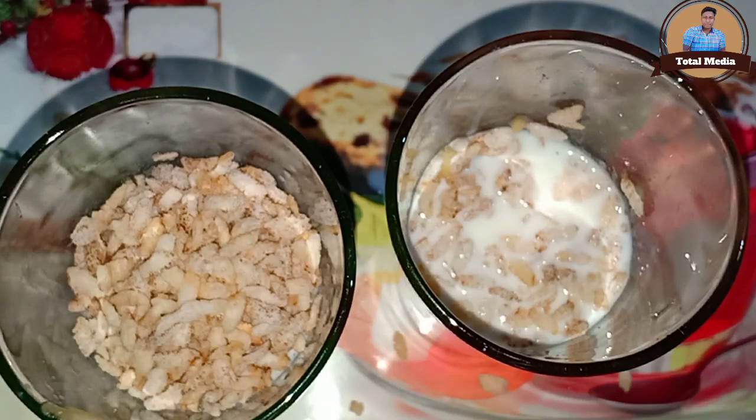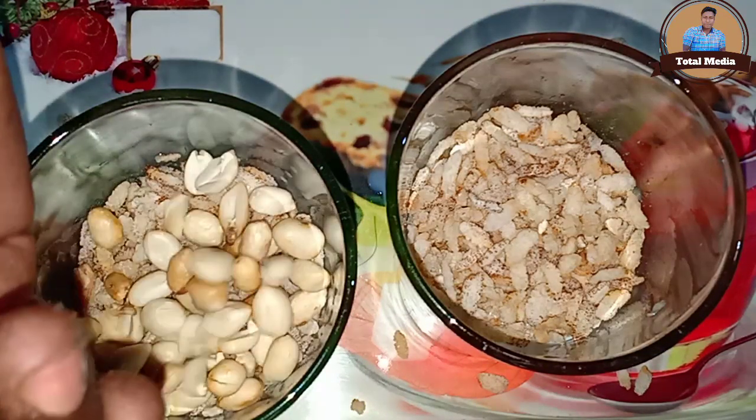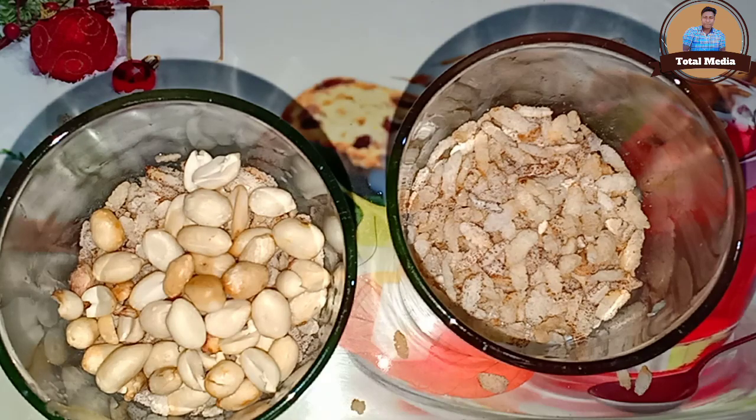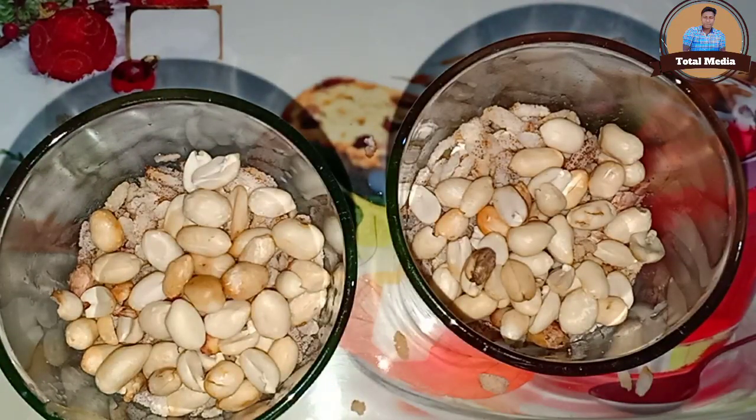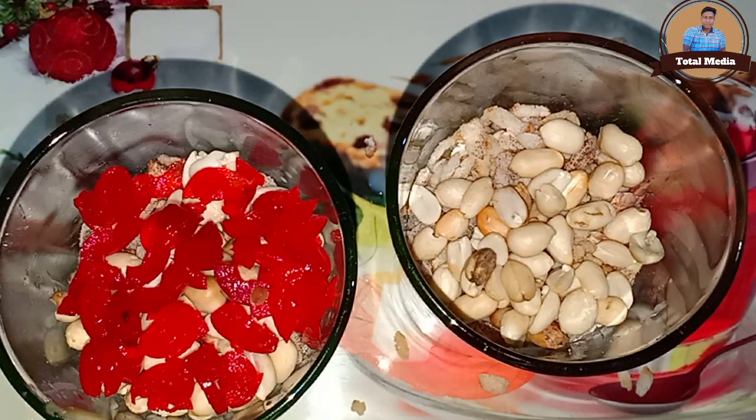A layer of sugar. As we mix it in, we need to make sure the cherry is cut. That's the layer of sugar.